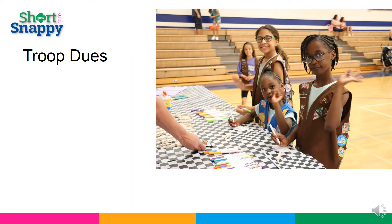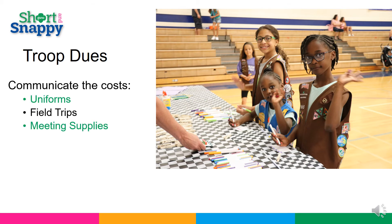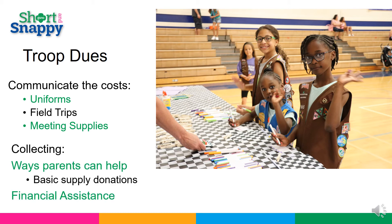Troop dues. No one likes asking for money, but you need it to operate the troop. Discuss the cost of uniforms, possible trips, and supplies you need to earn the petals or badges the girls will choose during planning. Then decide what your dues will be based on this discussion. You can ask for one lump sum at the beginning of the year or ask for only part of the yearly dues so you can purchase supplies and then let them know you will ask again after the new year. You can decide what is best for your troop. You can also ask parents and caregivers to donate old school supplies or pick up some extras at the store if they see good sales. This could cut down on troop dues.